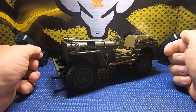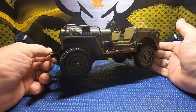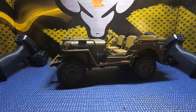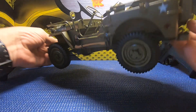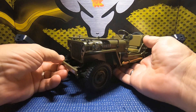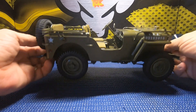Welcome to Bogey RC Videos. Today I want to take a second look at this Rock Hobby 1/12 scale 1941 Scaler MB, or Willys Jeep. RC Elf was kind enough to gift this to me, and we took it out and took an initial peek at it a couple of videos back. This thing is really, really scaled out with all the fine details.